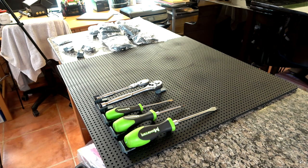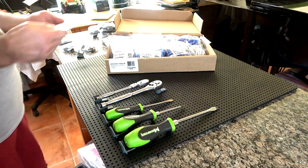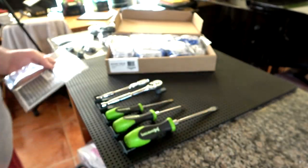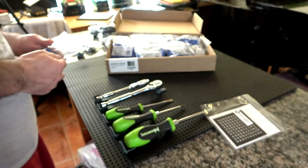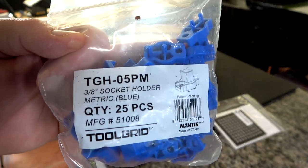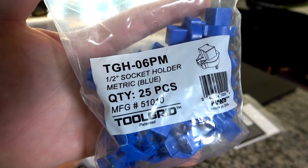In this box are clips for quarter, three-eighths, and half-inch drive sockets. They have sets of blue for metric and sets of red for standard, so you just choose whatever color you want — normally industry standard is blue for metric and red for standard. These also come with a sheet of labels. There are quarter-drive holders, a bag of three-eighths holders, and the half-inch holders — 25 clips to a bag.